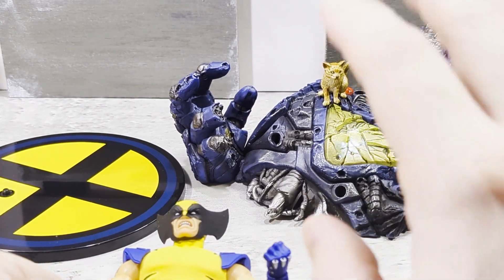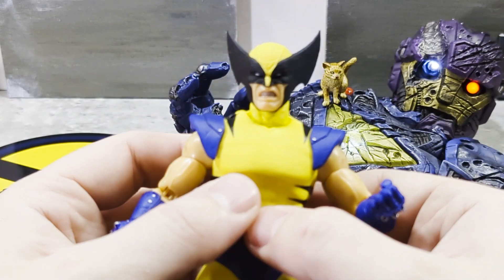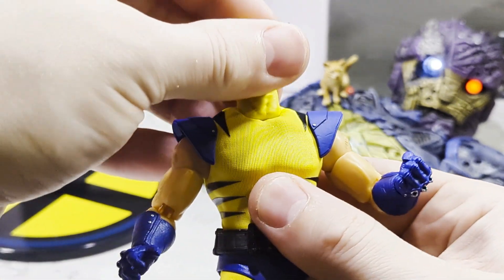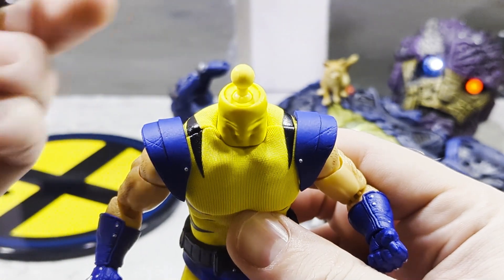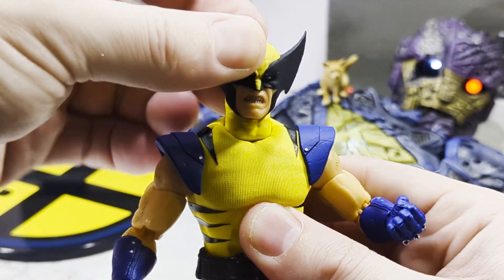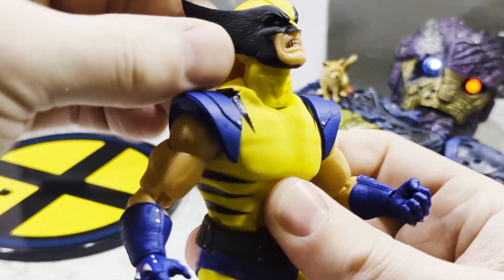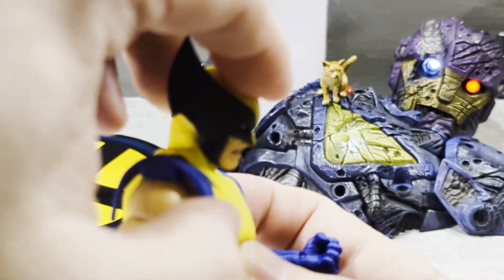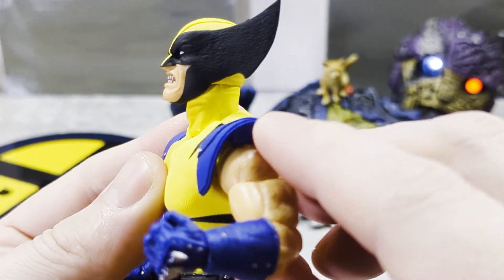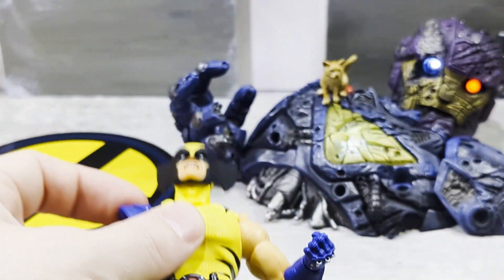Alright, getting down to articulation. The head is on a double ball joint — the neck is a separate piece. Head goes up like this, down like this. Now the shoulder pads are connected to the arm, so you cannot do a full 360 without them popping off.